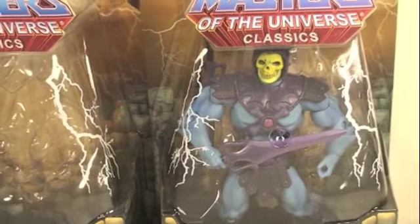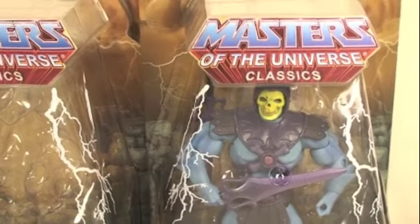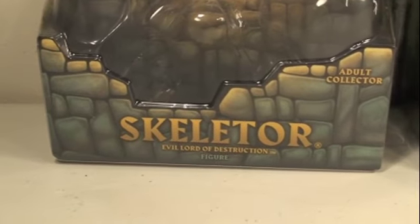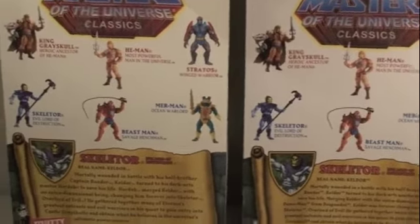There are two main differences between the reissue Skeletor and the original Skeletor, so let's show the differences in the packaging. The original Skeletor packaging just said 'Skeletor, Evil Lord of Destruction,' whereas this one has it but says 'the original.' The main differences are on the back of the packaging.